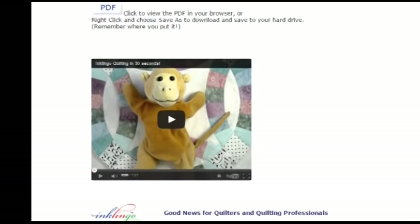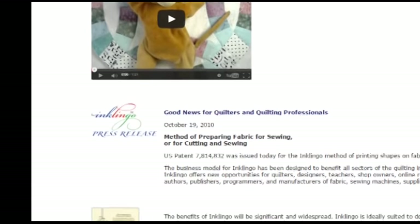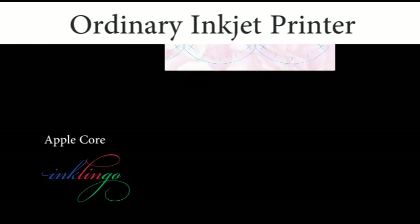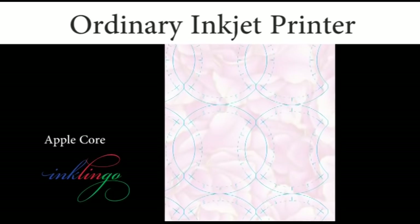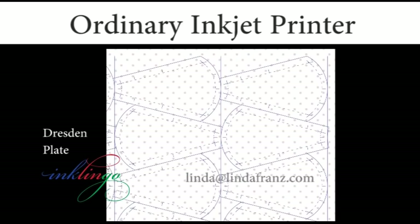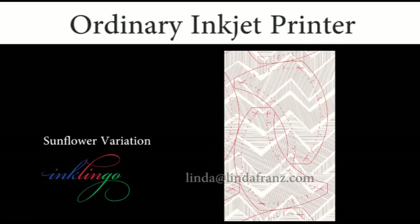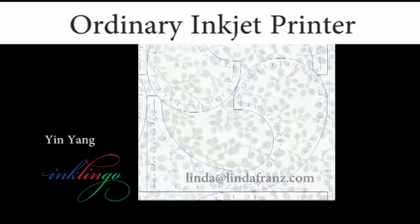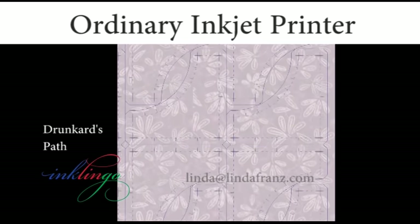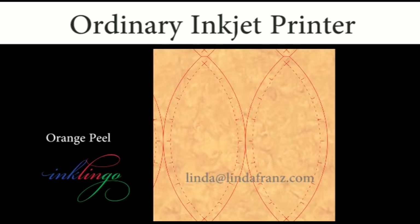Teachers, designers, shops, fabric companies, sewing machine companies, magazines, and book publishers — Inklingo is designed so everyone benefits. Now you know everything you need to know about printing on fabric with Inklingo. If you have questions, please email me at linda@lindafranz.com. The quilters and designers I worry about are the ones who have questions but who don't contact me for answers. I always answer email as quickly as possible, and I'm happy to help so you can enjoy using this amazing tool. Thank you for watching.